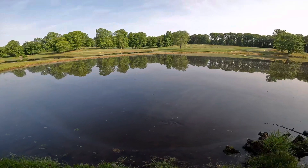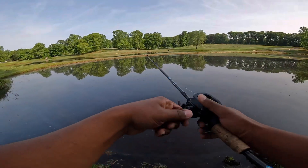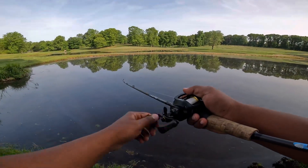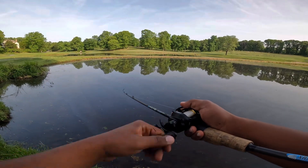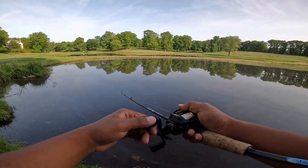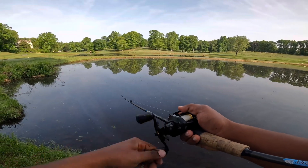Oh, look at that fish following it! There was a bass following it — he didn't take it though. I can definitely feel the vibration from it. Feels like it's running tight, feels like it's running good. Should have the perfect action for this time of year.